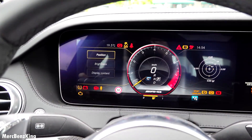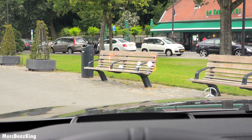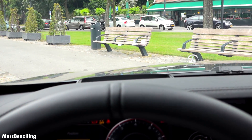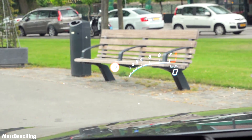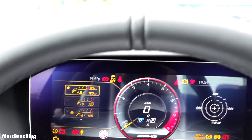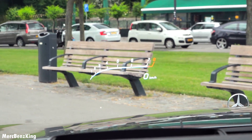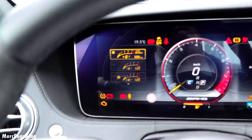You can change the position and you can change the display — for example the AMG performance display. This is a little bit larger; you can also have your lap time and the speed.